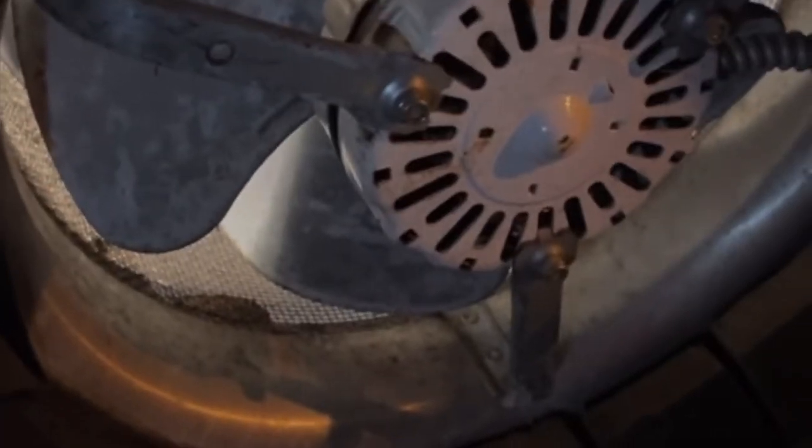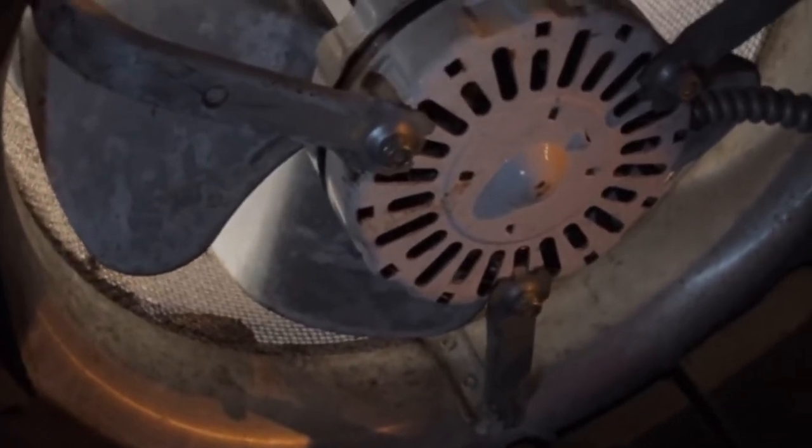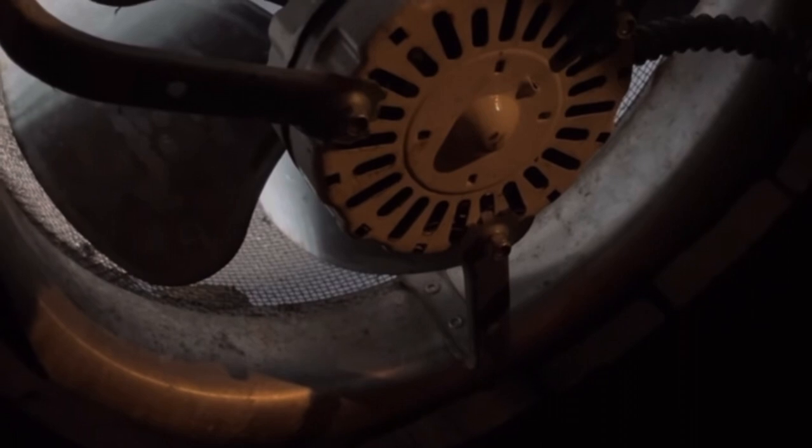I got it rewired to bypass the thermostat. Should be running right to this, so we'll see if it's the thermostat or the fan. Fingers crossed. Well, crap — it's the fan. Sometimes you win, sometimes you lose.